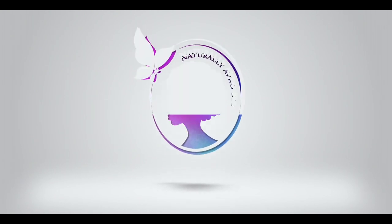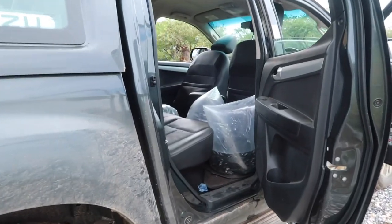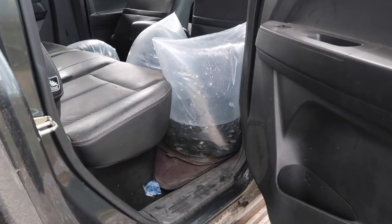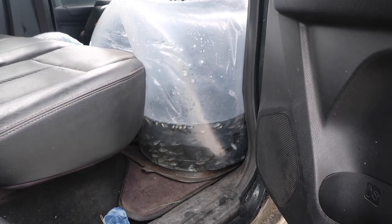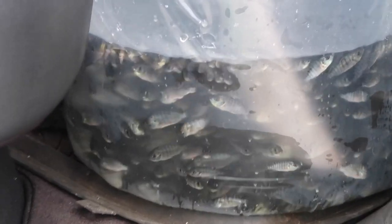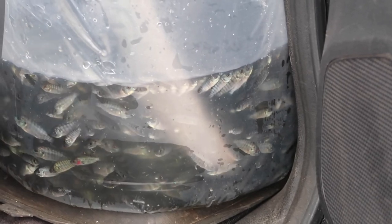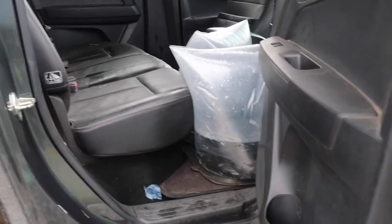Hi everyone, this is Naturally Afro Sis welcoming you to Kuse Farm. It's been long! In today's video we are going to be stocking fingerlings in our new pond. We will also touch a little bit on restocking an old pond. We are happy because for the first time we've managed to get big fingerlings — between two to three grams — we are very excited about that.